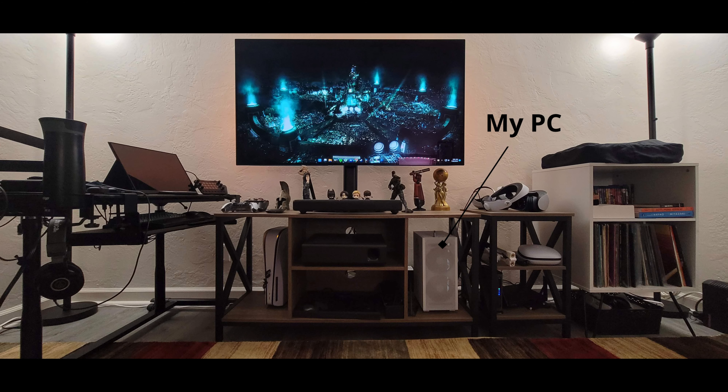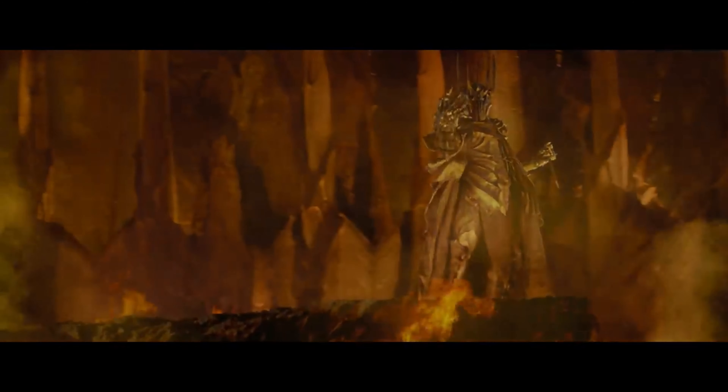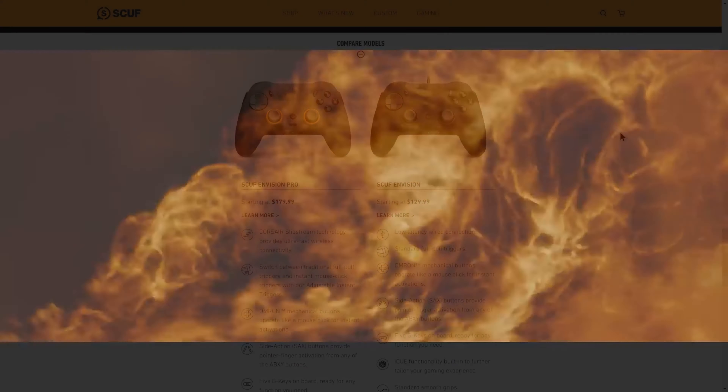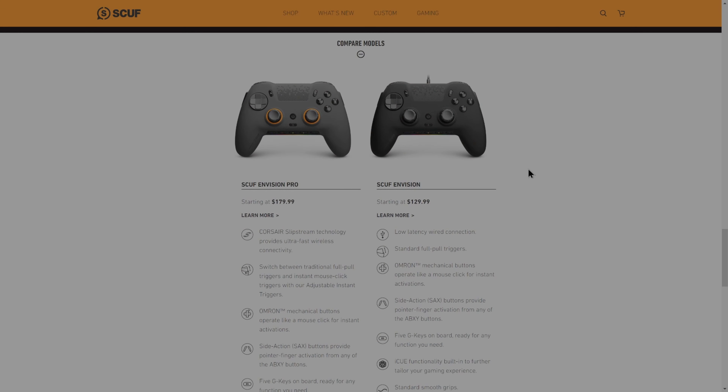With my couch setup though, this means that I always have a 10-foot USB cable running across the room, which isn't great. Still, I long for the day in which we can have one controller to rule them all. Let's get into the feature set here by starting with the two models available. The standard SCUF Envision starts at $130, while the Pro version goes for $180. The core feature set is the same between the two, aside from three key differences.